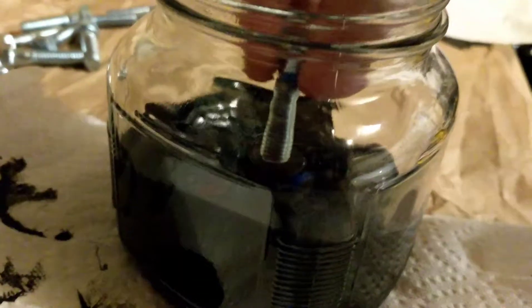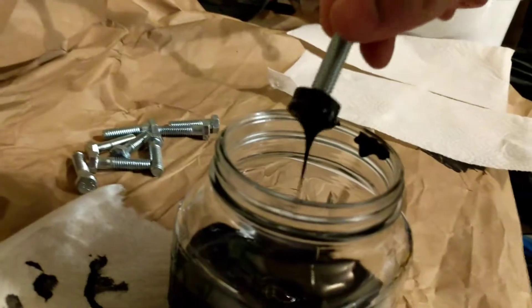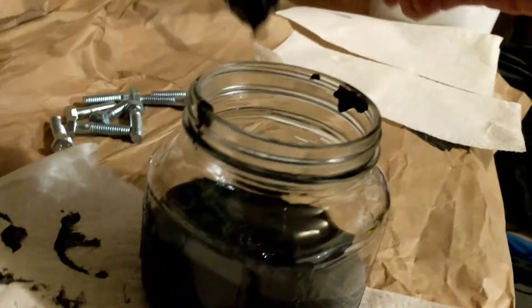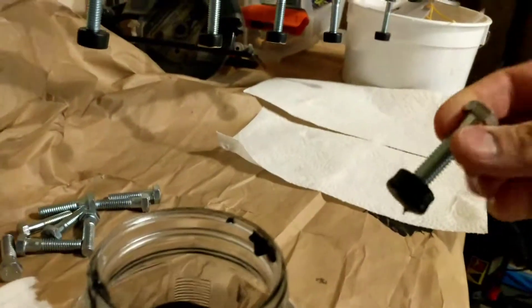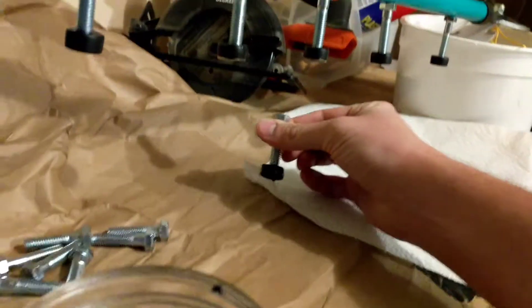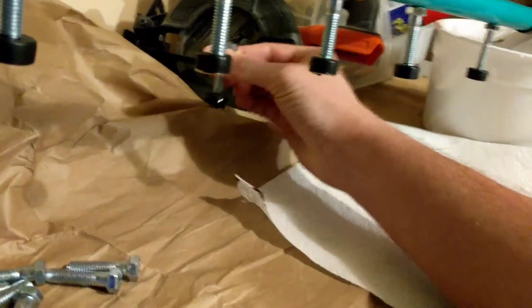You take your bolt and push it in just enough to cover that edge, then pull it out. You're going to want to scrape off a little bit of the excess. Then very carefully, so you don't aggravate any of the other magnets, bring it over and stick it up on the metal.